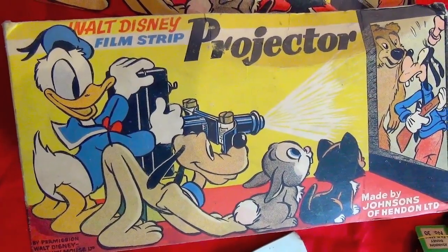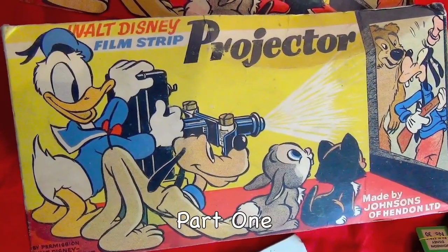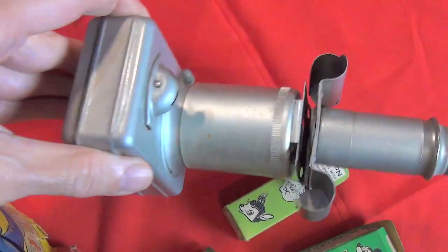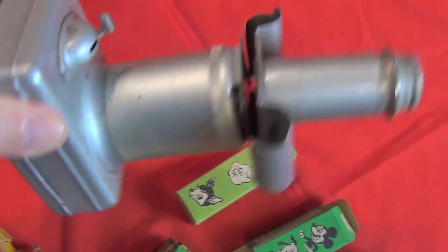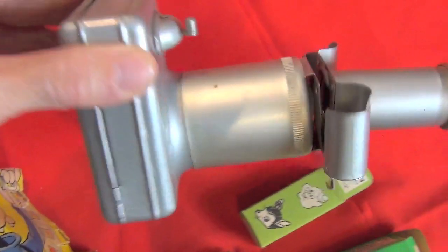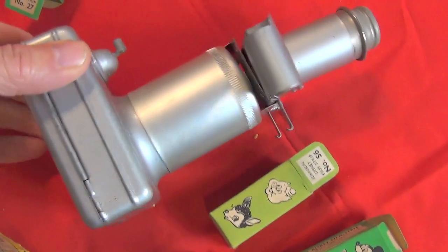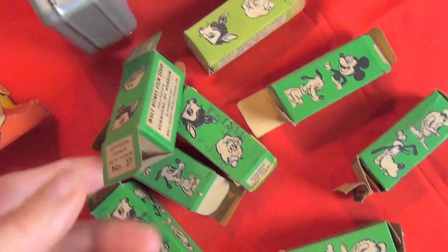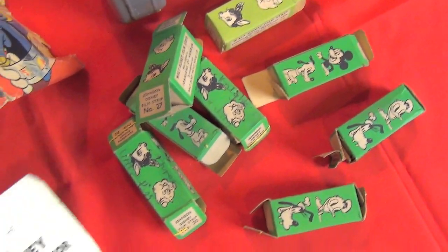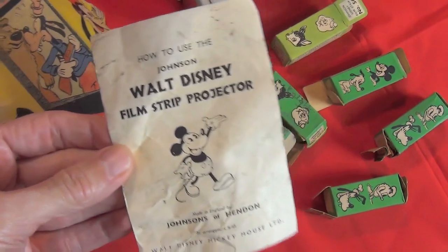1950s Walt Disney filmstrip projector. Here's the actual projector — there's a place for a battery, film strip, lens, and switch, so fairly basic. And lots of these boxed film strips — we'll talk about that in a moment — and a nice touch, the original instructions.